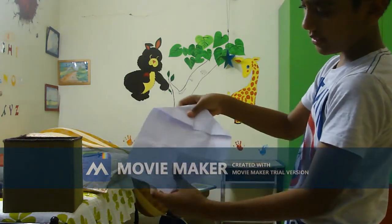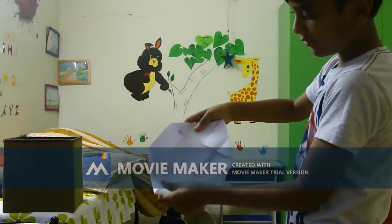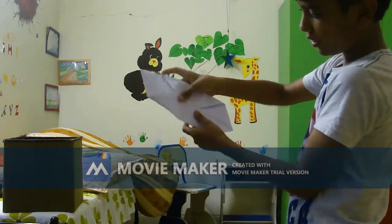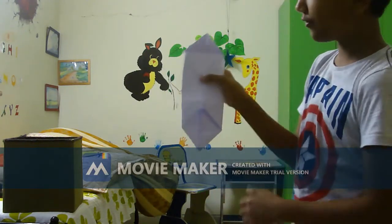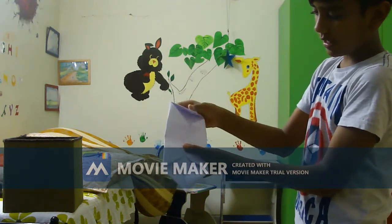Do the same on the other side. Then after that, this part right here — fold it down, and this part right here — fold it upward. So now you have a shape like this. This is the shape you want. If you haven't got this, then check for some mistakes.